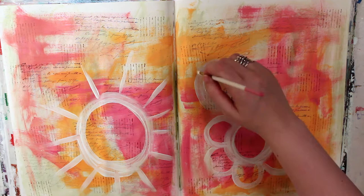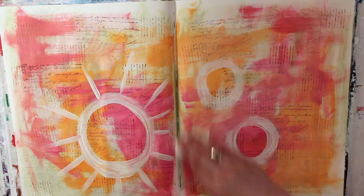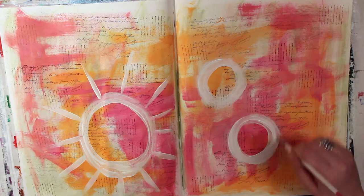Next I added some white circles to my page. I do circles a lot — those of you who watch me know I'm a big circle person. I decided to do some circles and was kind of playing with them, but I decided I didn't like where I was going with the two circles on the right-hand side. So I took a baby wipe and wiped them away — I basically used a baby wipe like an eraser.